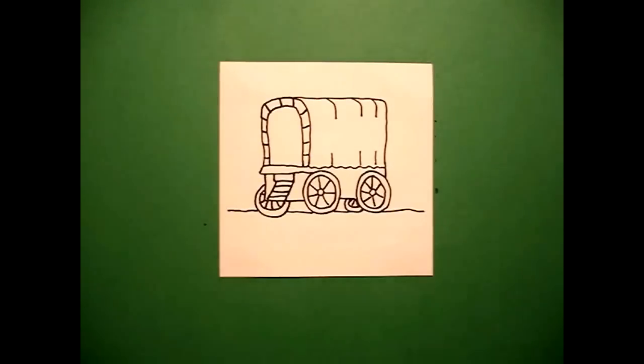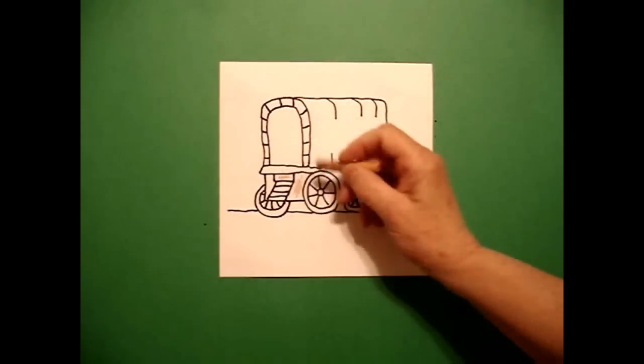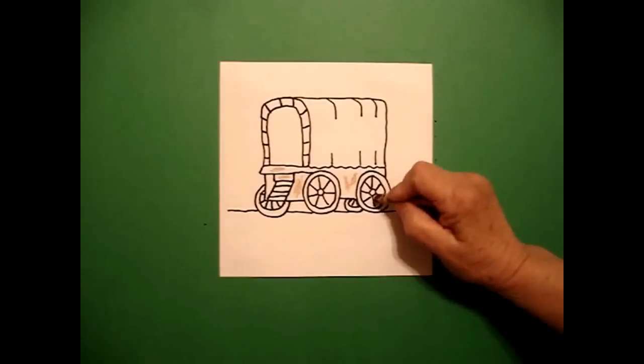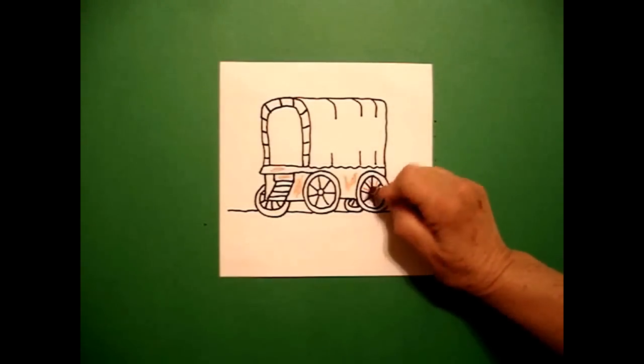Let's see what this looks like colored in. This is pretty easy to color in. I'm going to use brown for all of my wooden parts of the wagon, and I'm going to use just a straight line of brown for my spokes for my wheels.